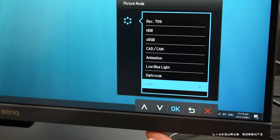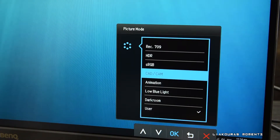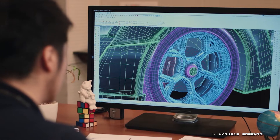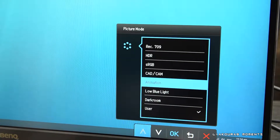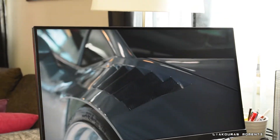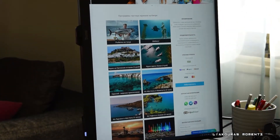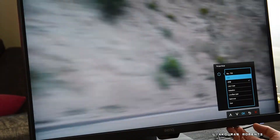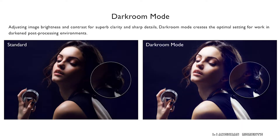On the bottom of the monitor you'll also find the buttons for turning it on and navigating through its menu. In the menu you can find multiple picture modes like Rec.709, HDR, sRGB, CAD/CAM mode which offers superior contrast for lines and shapes in technical illustrations — great for use in SolidWorks, AutoCAD, CATIA or other design software. There is also an animation mode that enhances brightness of dark areas without overexposing bright regions, a low blue light mode to filter harmful blue light and reduce eye fatigue, and a darkroom mode for superb clarity and sharp detail when editing pictures.